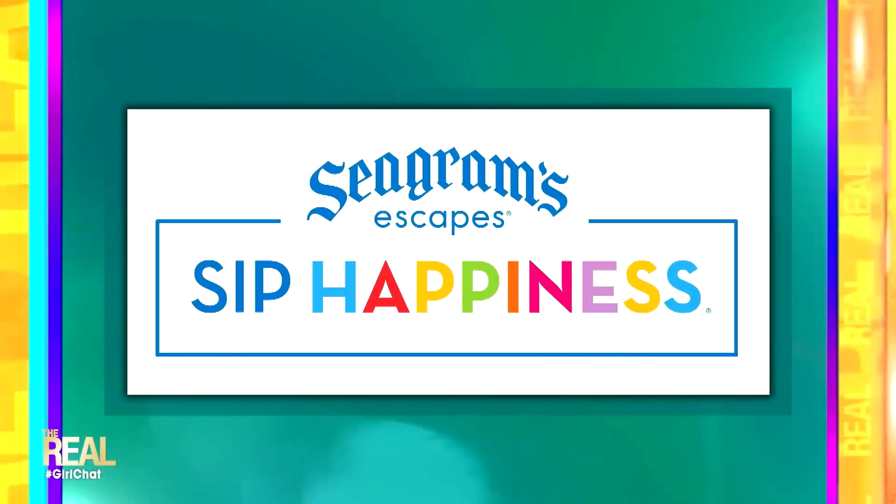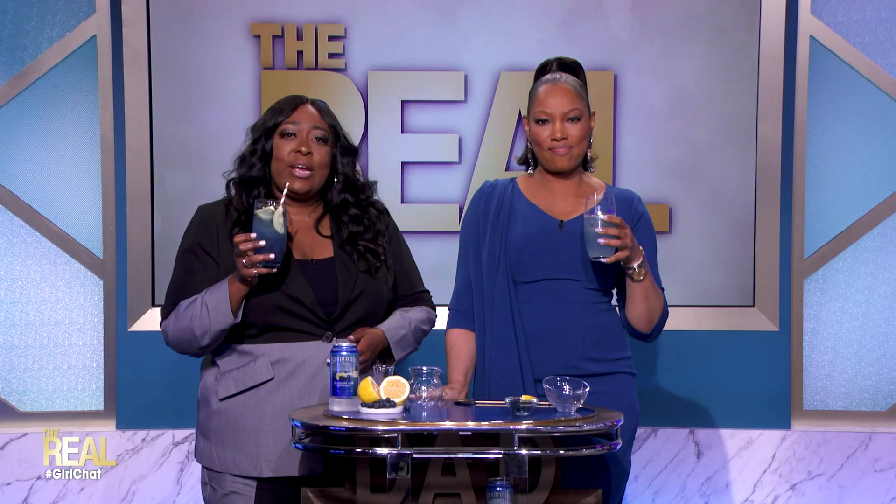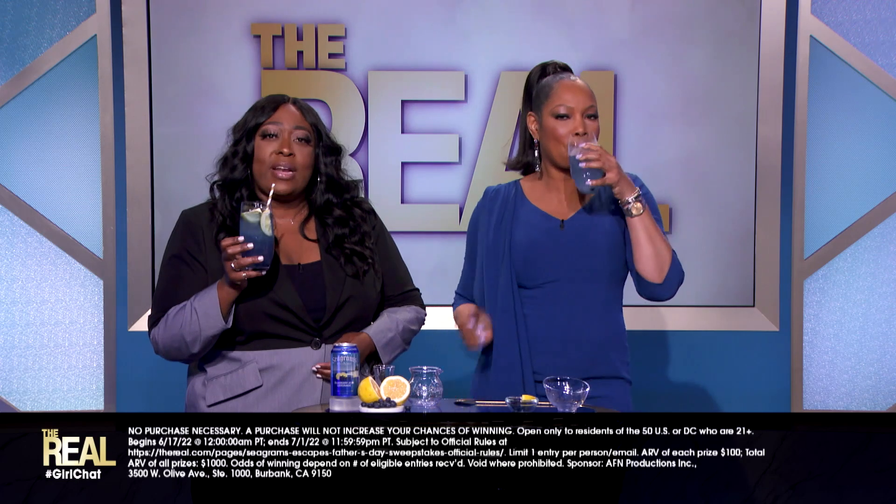Oh my goodness. Mmm. It's so beautiful, and it's delicious. Now remember, Real Fam, Seagram's Escapes has so many refreshing flavors and so many ways to sip happiness. And guess what? Seagram's is celebrating Father's Day by giving 10 of you a chance to win a $100 gift card. Just head on over to thereal.com for your chance to win, as well as more information on Seagram's Escapes.